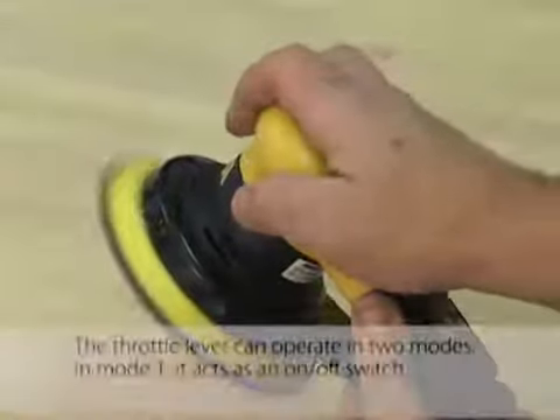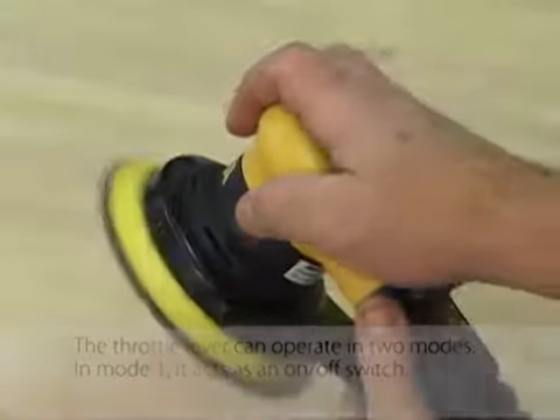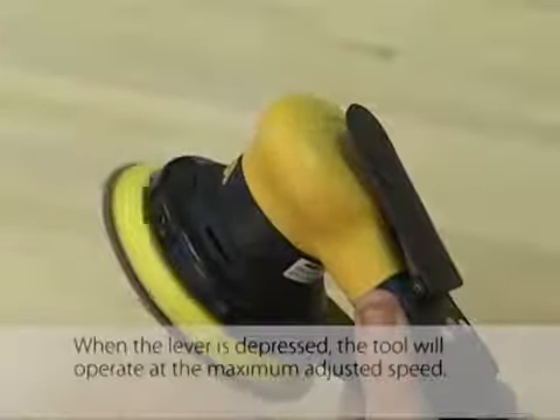The throttle lever can operate in two modes. In mode one, it acts as an on-off switch. When the lever is depressed, the tool will operate at the maximum adjusted speed.